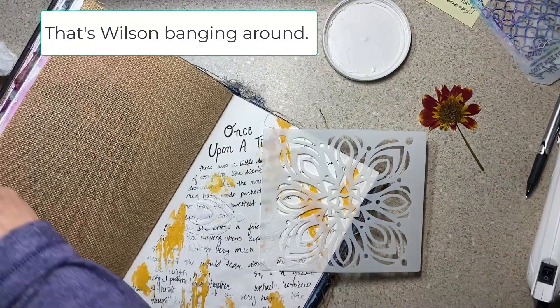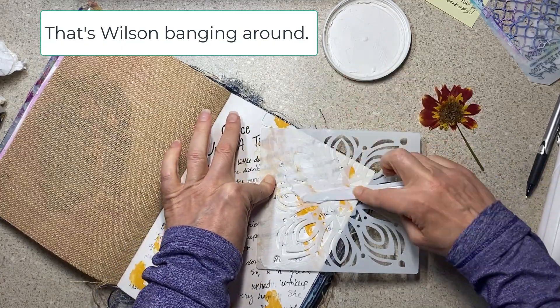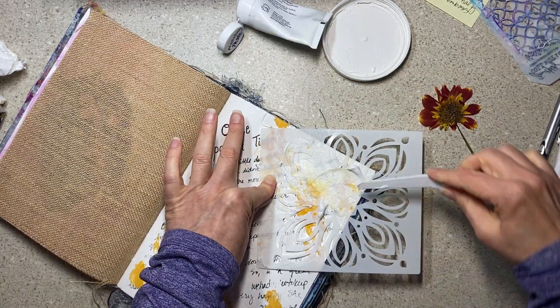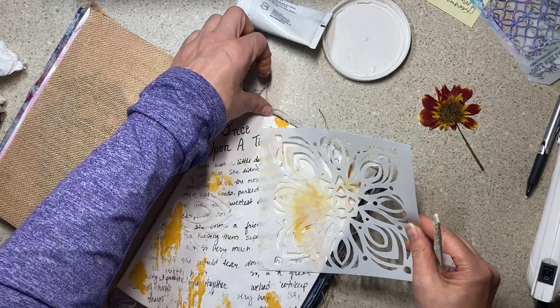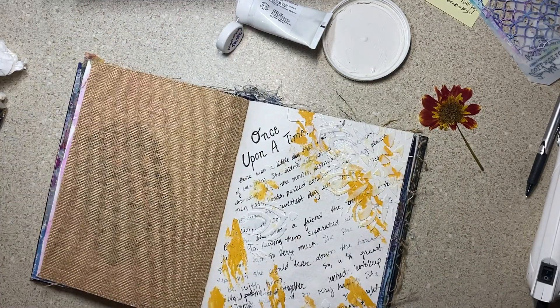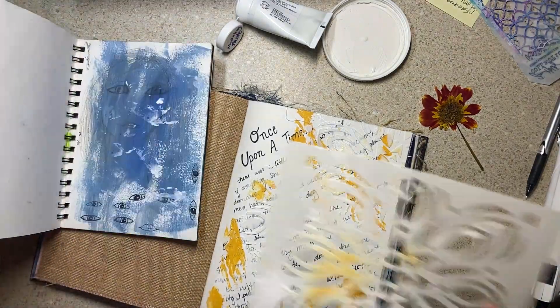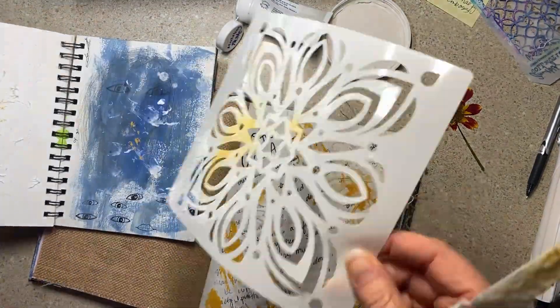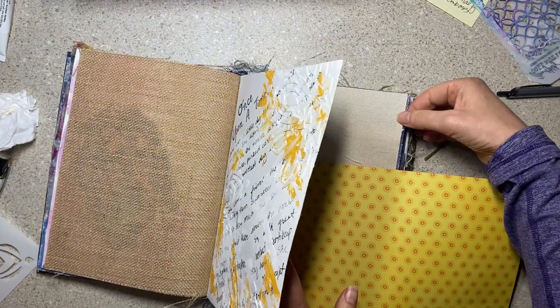So I thought it was fitting to make an art journal page with maybe a not-too-perfect flower, but it was the very first one. I took some pens and I wrote on here — I have a tendency to tell 'once upon a time' stories. Once upon a time there was a little dog who was terrified of everything and we brought her home and we loved her. I tell Wilson stories like that all the time too.